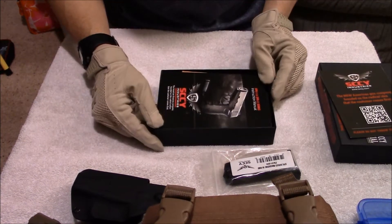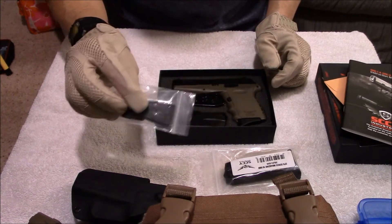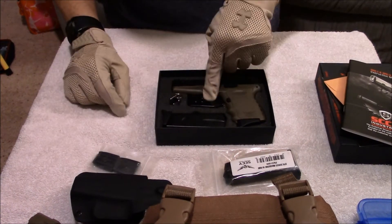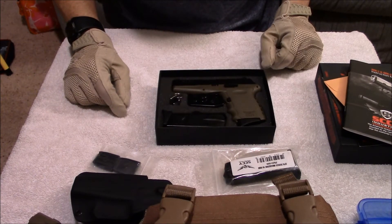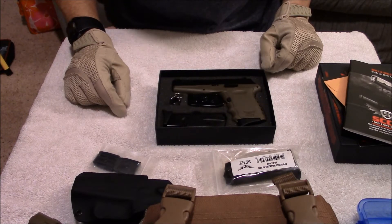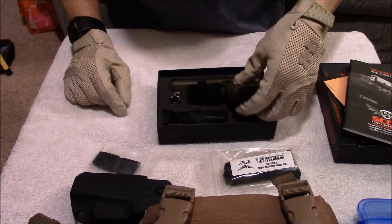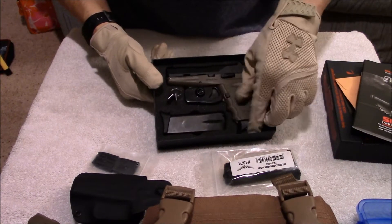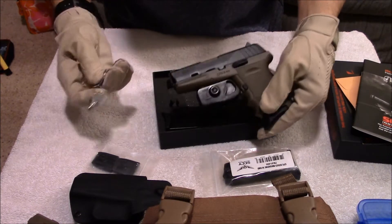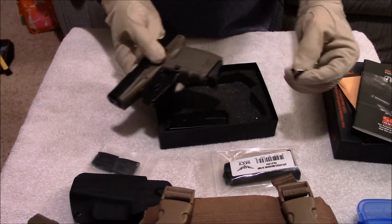It actually only comes in this cardboard box, which you'd expect for that price point — instruction book, spent shell, and then it has the flat base plates for the mags. But very nice that it comes with this actual locking thing, rather than that cheap padlock that's usually made in China that comes with most guns. This one's much nicer. It's too bad more guns don't come in a case with this type of lock, because if you keep it in this and take the keys out, you have a nice little trigger lock on there. That's a pretty nice feature for the price point of this gun.